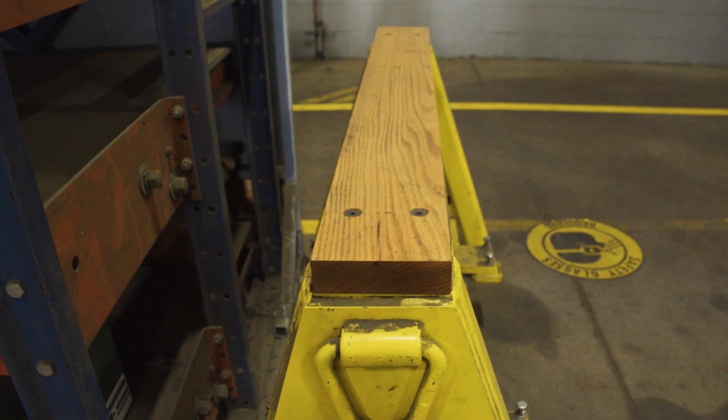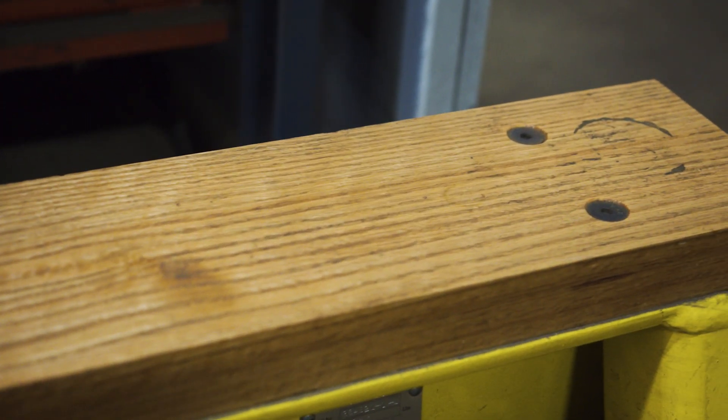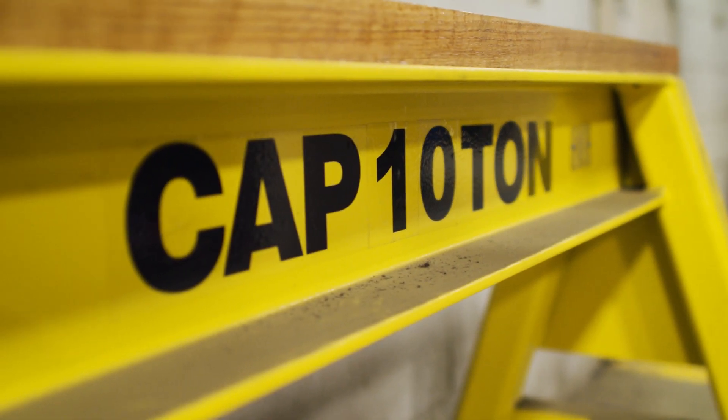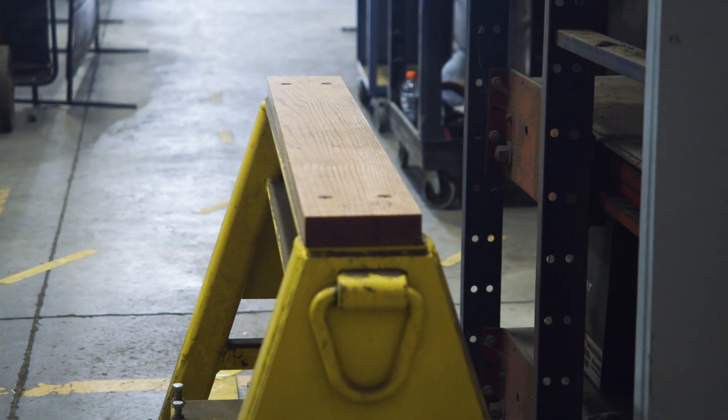Custom tops on our workhorses are designed to withstand quite a bit. We use hard oak for wood and UHMW-type plastic. Those hold up well as long as nothing sharp is digging into them. I've seen wood tops last 10-plus years on workhorses and I've seen them last only a year — it all depends on the environment.